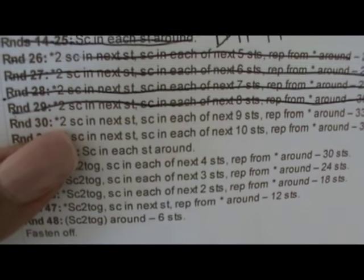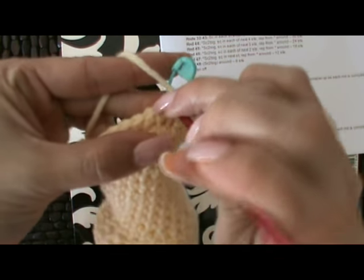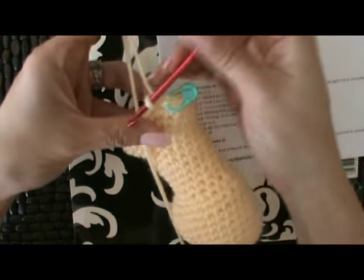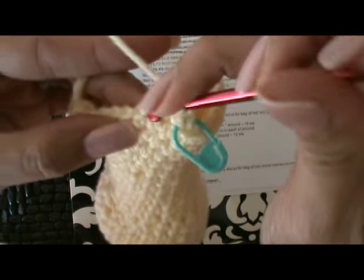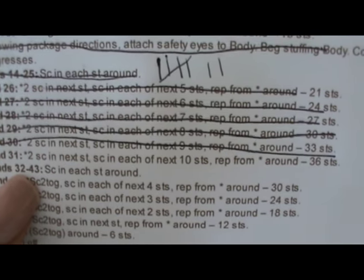The next row is two single crochets in the same stitch, and then single crochet in the next nine. Begin that pattern with two single crochets in the first stitch, moving your stitch marker. Now we have a total of nine stitches in between, then repeat the pattern with two single crochets in the same stitch. Next round is 31: two single crochet in the next stitch, and then single crochet in the next ten.